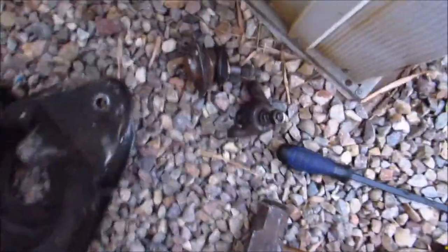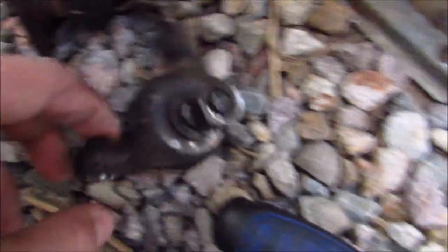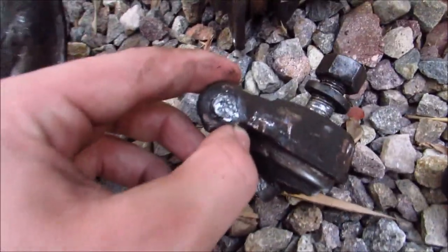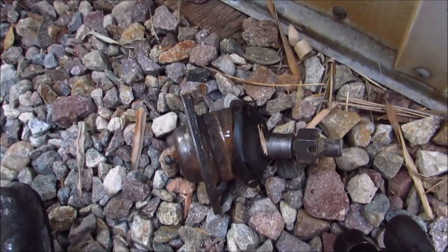I got both ball joints out. I didn't film the lower ball joint because I thought it would be similar, but it wasn't. The rivets don't pop through — they just kind of mushroom until you can clear the edge of the cup. But I got both the upper and lower ball joints out.